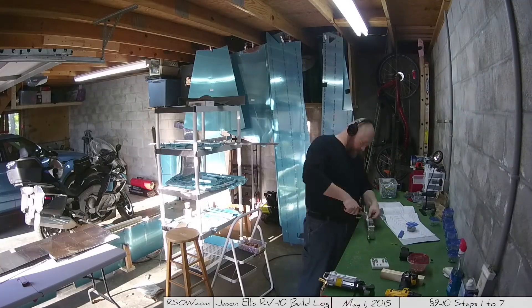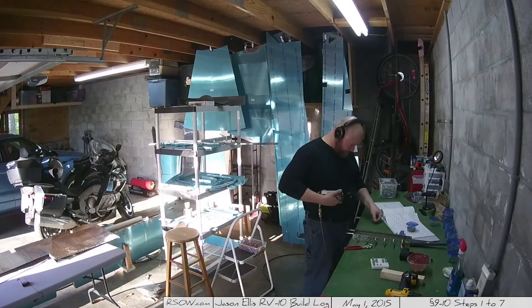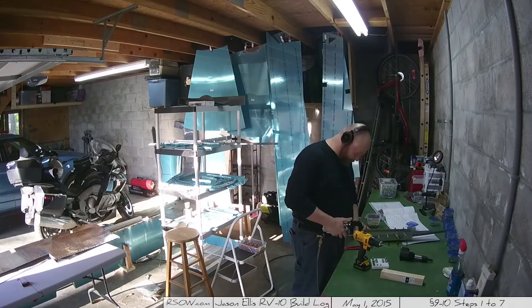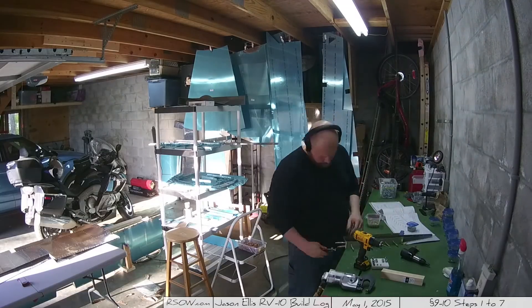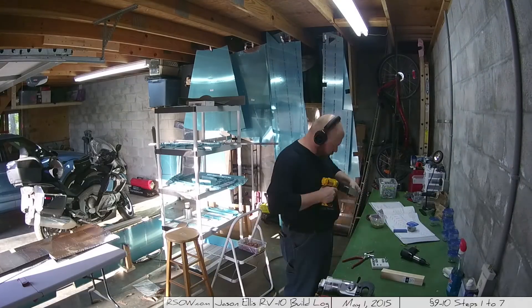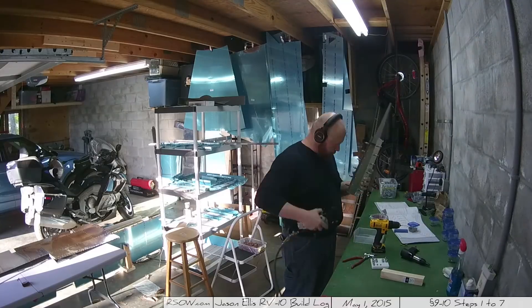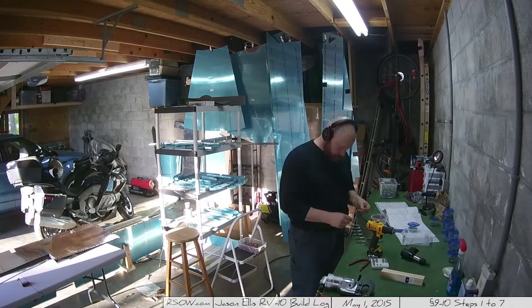That will change over time - it's gonna get a lot hotter and I'm gonna kind of regret being out here. I'll have to figure out a way to get a big fan or something. Here I'm working on the counterbalance skin, getting it riveted into place, again using the squeezer.